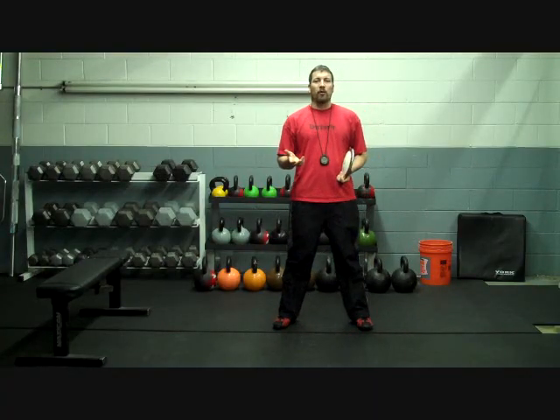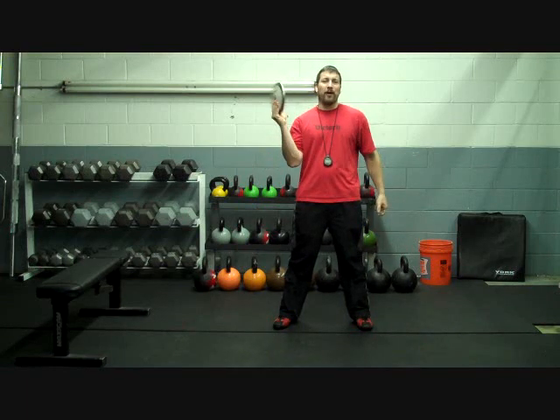Hey everyone, it's Coach Matt over here at Primal. Coming to you today with another video on my favorite throwing event, the discus. Now if you checked out our previous videos, I want to just say a quick thank you. Keep the comments and keep the emails coming in — love hearing from you guys and what you think of the videos. We also want to hear any specific questions or problems that you might be having with your throws that I can answer during these videos.